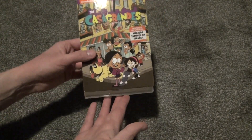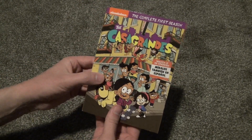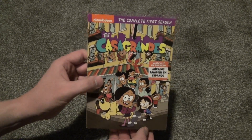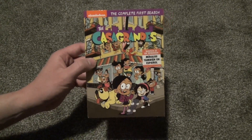Pretty standard release but it's pretty good quality, I would say. Especially this artwork — I do like that quite a bit. So, the Casagrandes, the complete first season from Nickelodeon and Paramount on DVD. Hope you guys enjoyed this video and we'll see you in the next video.